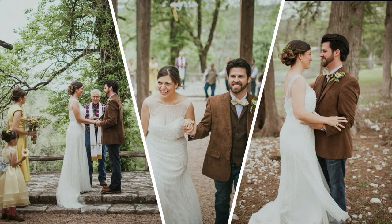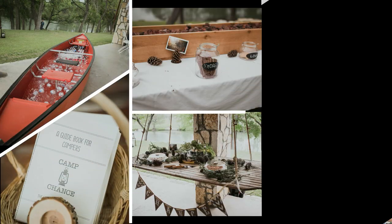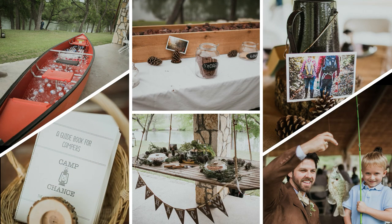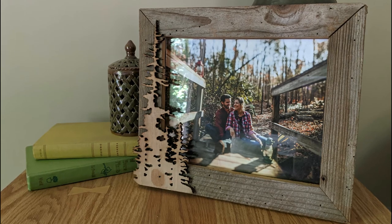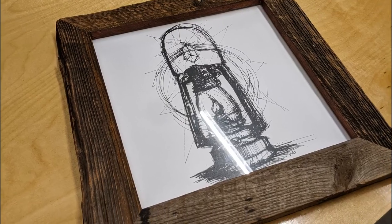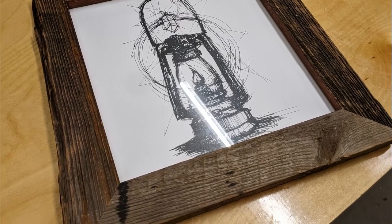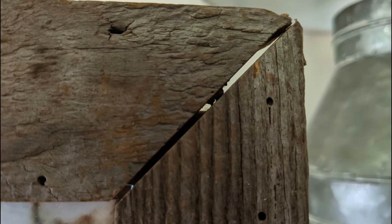A little over five years ago my wife and I decided to get married. Our wedding had a vintage camping theme and we thought it'd be a good idea to display pictures of us around the venue in barnwood picture frames. With a million things on our plate planning a whole wedding I didn't have a lot of time to make anything really nice, so I just banged out a couple quick and easy picture frames with no intent of them lasting longer than the event. So as you could imagine they had a few imperfections.